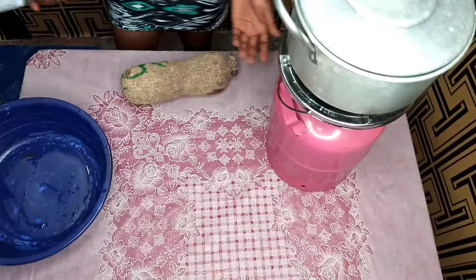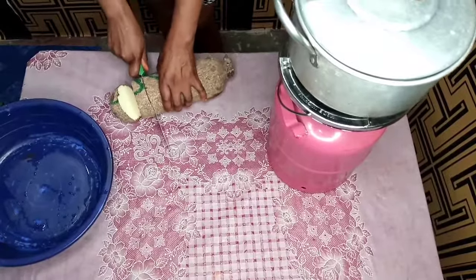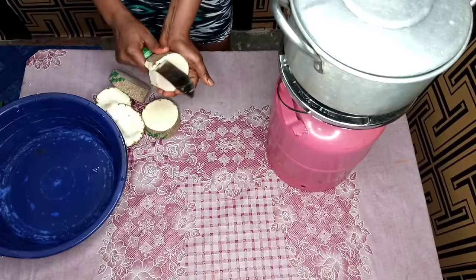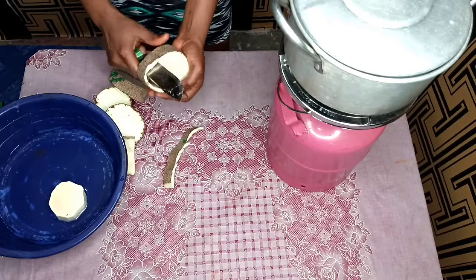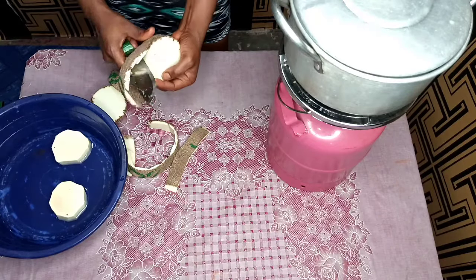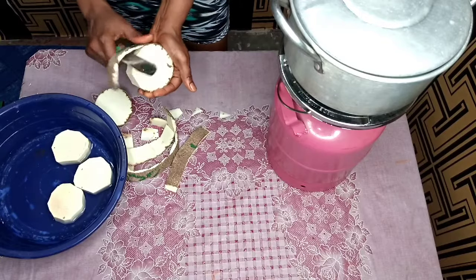While my meat is cooking, I'm going to prep my other ingredients. I'm going to start by slicing my yam and washing it down. Yam is really expensive these days — I don't know if it's expensive in your area too. I prefer buying white yam; whenever I'm buying yam in the market I always ask if it's white yam because I don't like those other colored yams.